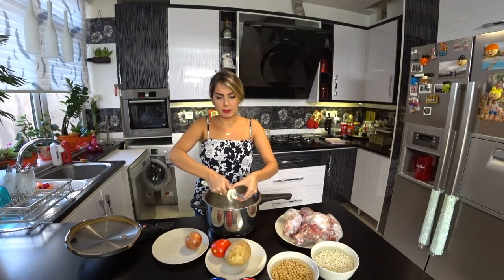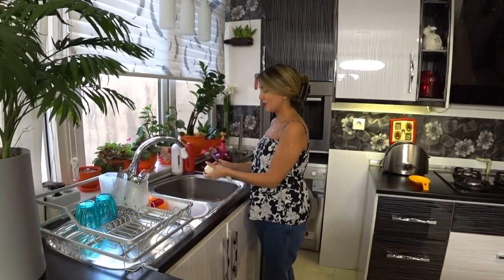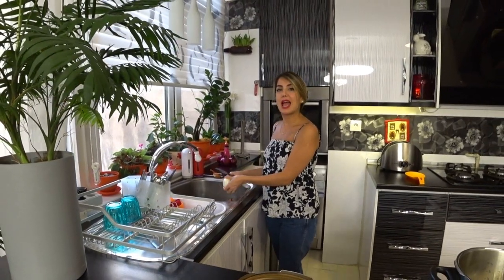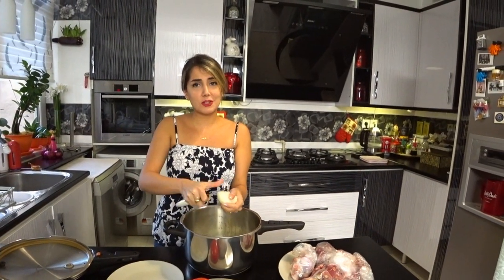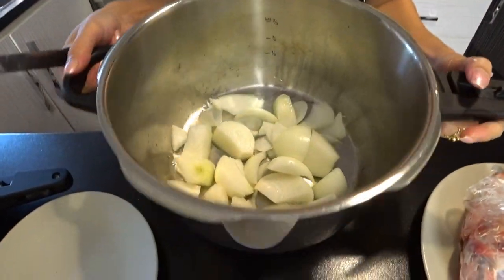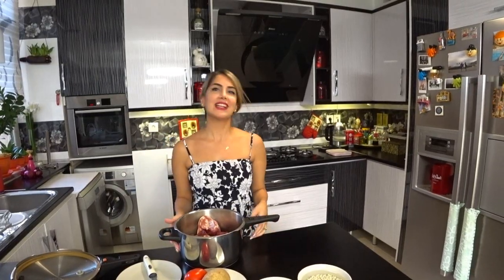I think two onions will be enough — it depends on how much meat you are using. This is about my third time cooking this food, because most of the time my mother cooks abghusht. It's a food that Persian families have on weekends when they get together, and it's really fun. The serving of this food is also very interesting — I'll show you that a bit later.